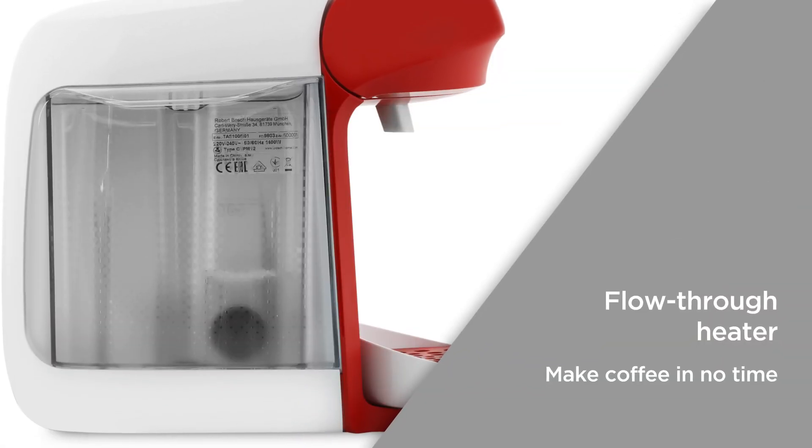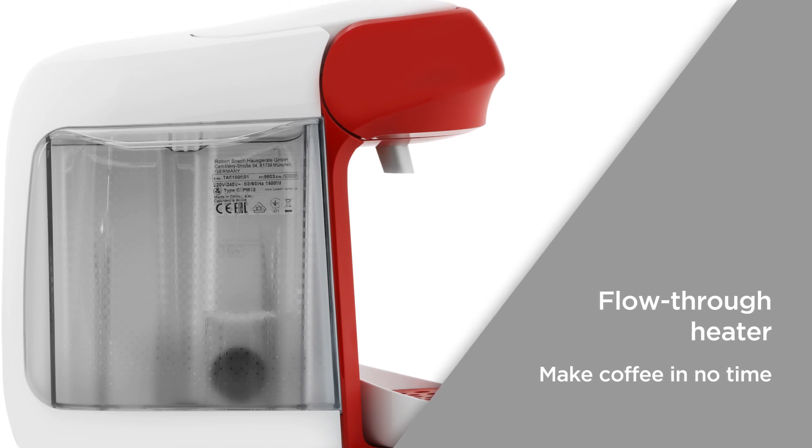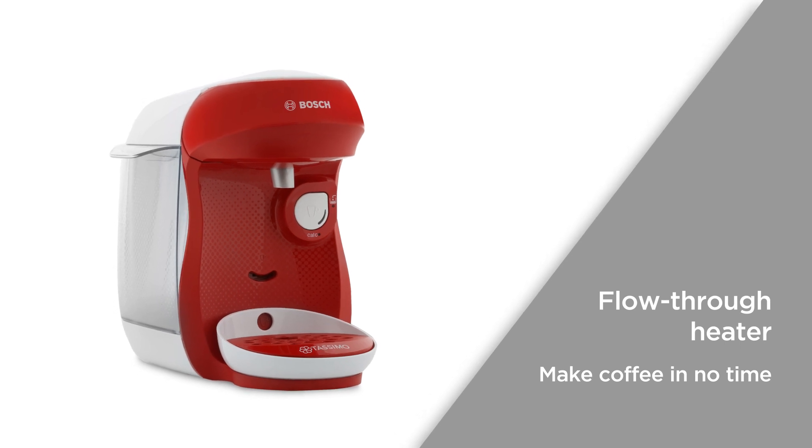The flow-through heater can start preparing a hot drink immediately, offering a fast performance that doesn't heat water again between different drinks, allowing you to make coffee for the entire family in no time.